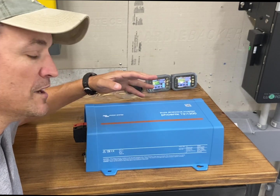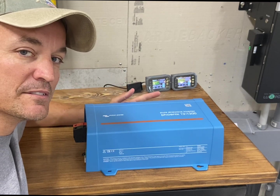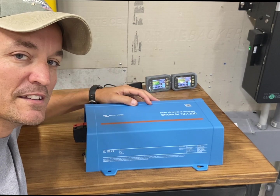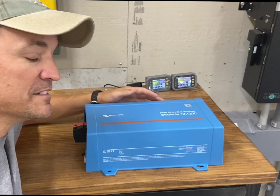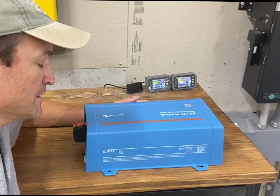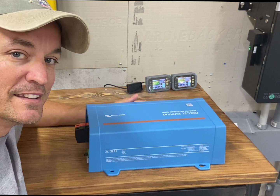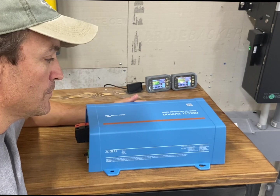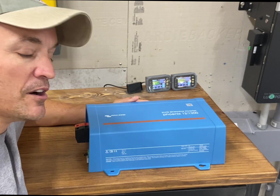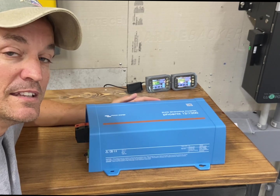These can hook up to or integrate into a Victron system, and a lot of times people use these in van builds. The goal is that they use very little wattage for idle consumption — especially in eco mode, I think it only uses like one or two watts. For people doing van builds, this could even be the main inverter, depending on what you're doing. They can be used as a companion or on their own.